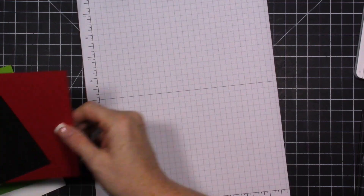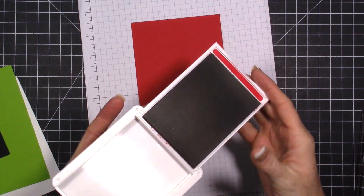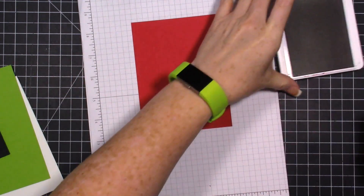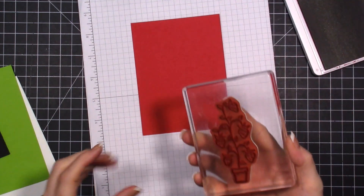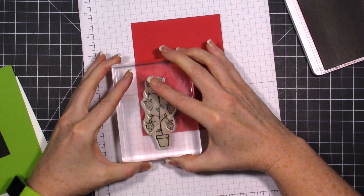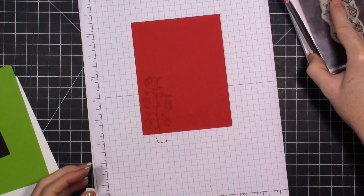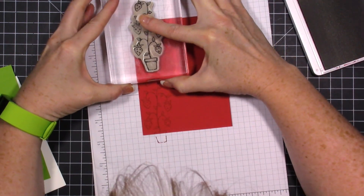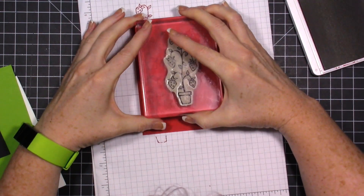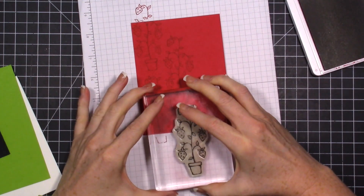We're going to bring over our Real Red piece of cardstock and open our Real Red ink pad and do some tone-on-tone stamping. I'm just putting that in the ink. The first one we're going to start off the cardstock, then come over here and do one right on the top. I'm going to go in between these so that everything is off-centered.